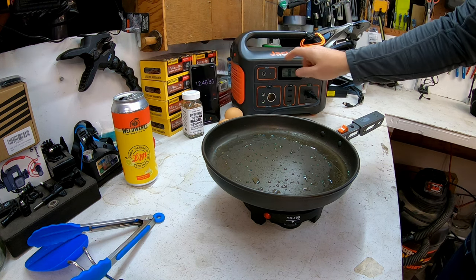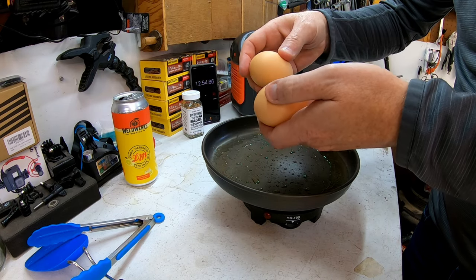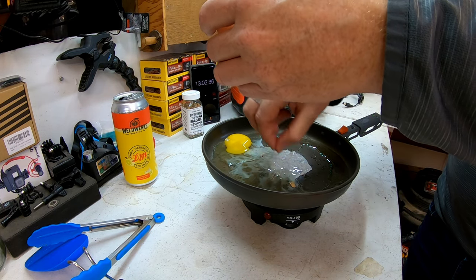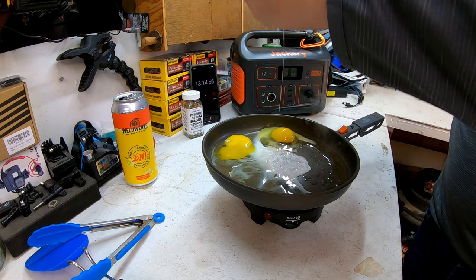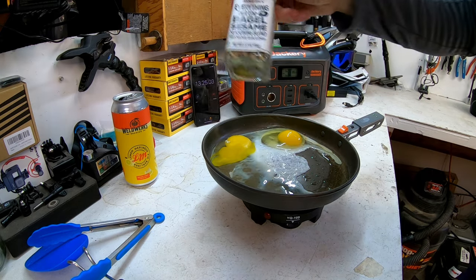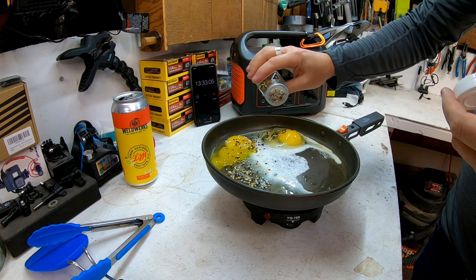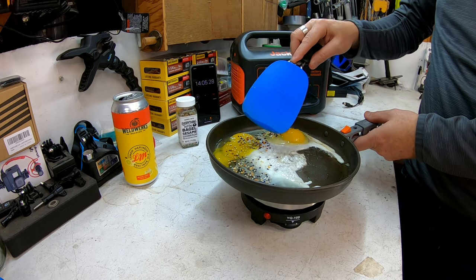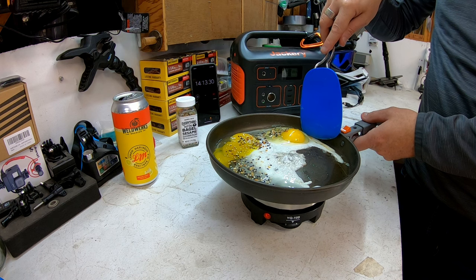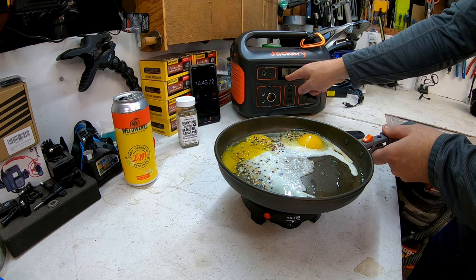At twelve minutes total and 86%, I'm turning the stove down to about three and a half since it's nice and hot. We're going to cook two eggs and add some everything but the bagel seasoning from Trader Joe's — love that stuff. The center of the pan is a bit concave from the heat, which was like that before I started, so the outside won't cook as fast. At almost fifteen minutes, the Jackery is at 85%, pulling 462 to 464 watts.